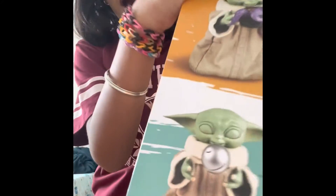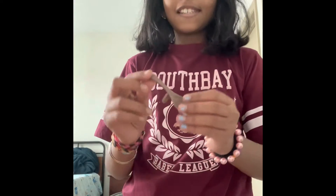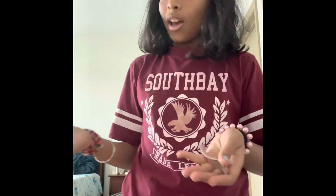So this is Baby Grogu, which we're going to unbox today. Let's unbox those small packages before heading to Grogu. Do you know the difference between Baby Yoda and Baby Grogu? Write it down in the comments below!